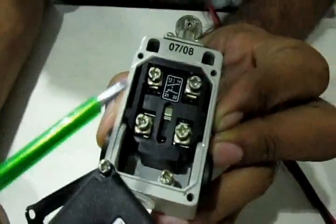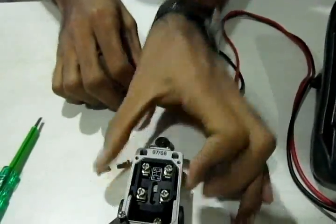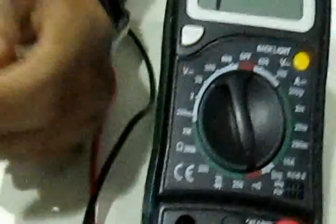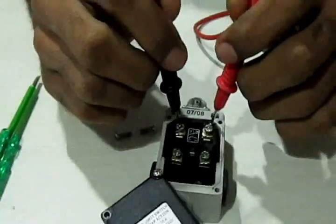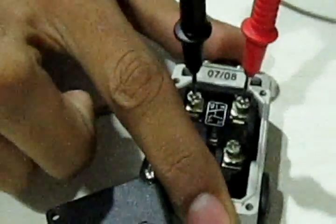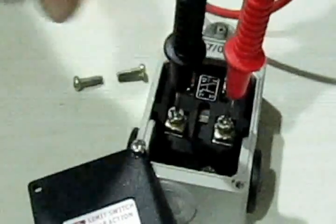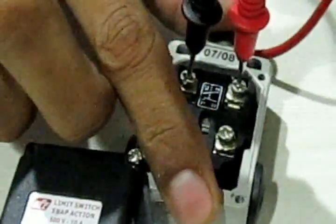To understand normally open and normally closed, we'll use a multimeter set to continuity mode. When I place the probes on terminals 13 and 14, there is no connection — but when I press the limit switch, it beeps, indicating the circuit is now connected. This confirms these are normally open contacts. When I place the probes on the other terminals, they beep continuously without pressing, because those contacts are already connected — these are normally closed contacts. Pressing the button disconnects them. Using these four terminals we can sense mechanical actuation in our controllers.